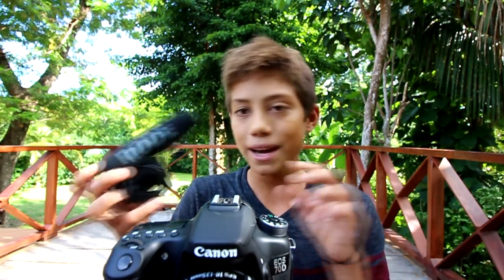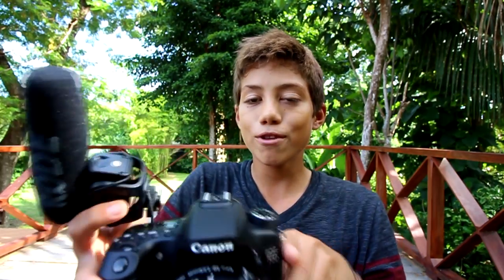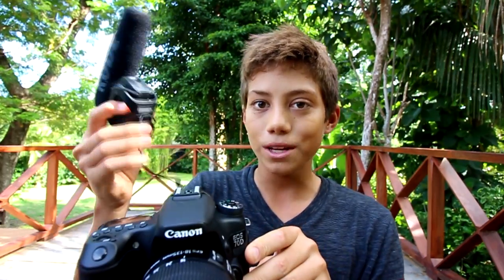For good audio you need an external mic — you can't attach one to a point-and-shoot. The mic I use is the Rode microphone. Rode makes really good microphones in my opinion, and whenever I'm shooting video with a DSLR I always put a microphone on. If it's really windy I'll put on the wind guard.